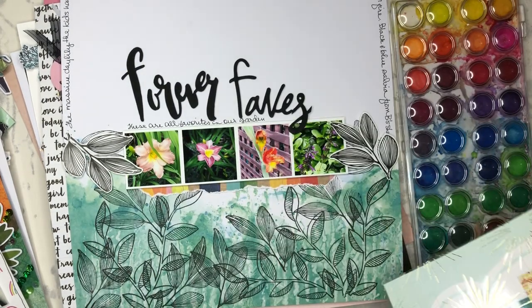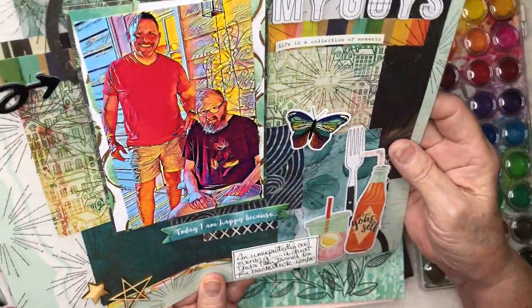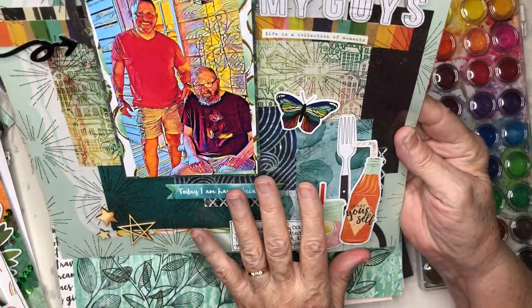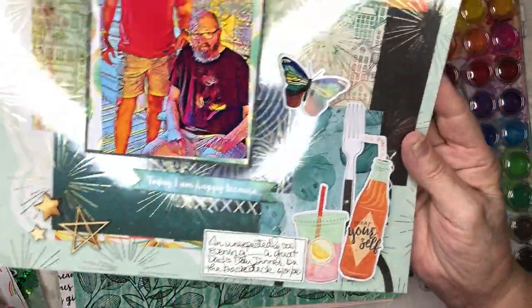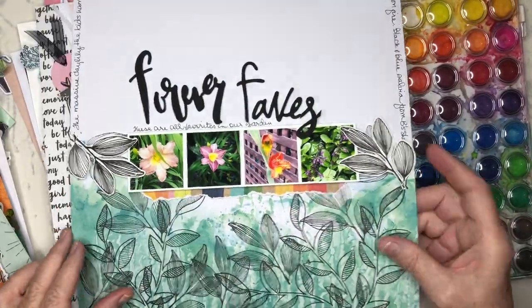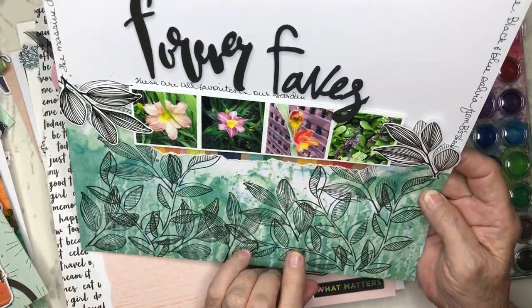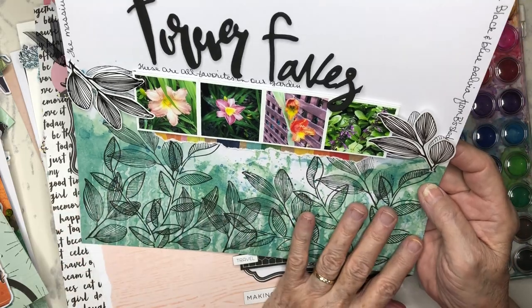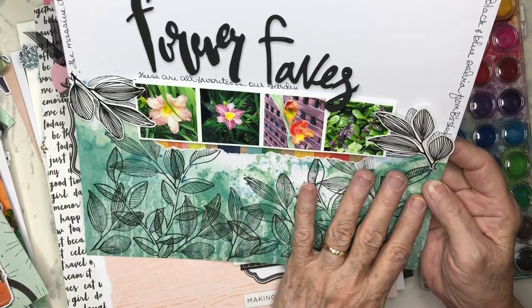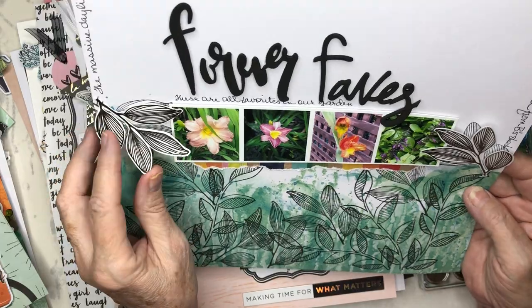This next one has no filter. The challenge was to do a boy's page, and I challenged myself to do a boy's page with a Vicki Booten collection, so I used all my most masculine colors. This one was a stamping challenge. I took a pre-made mixed media background and stamped and over-stamped two different leaf patterns from two different stamp sets from Vicki Booten.